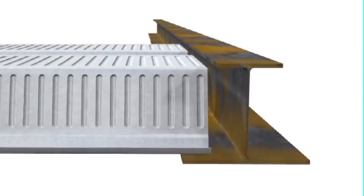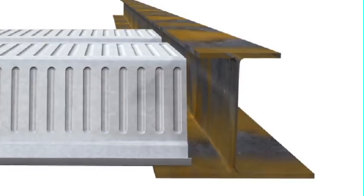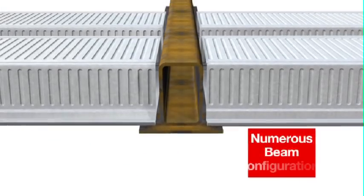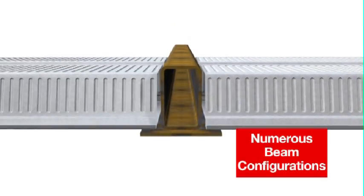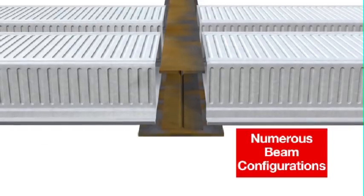To fully utilise the benefits of Comfloor 210, it is usually incorporated within the height of an asymmetric beam support system, thereby reducing overall storey height. Numerous beam configurations are possible with Comfloor 210. For best results, contact your Comfloor representative and discuss your project's needs.